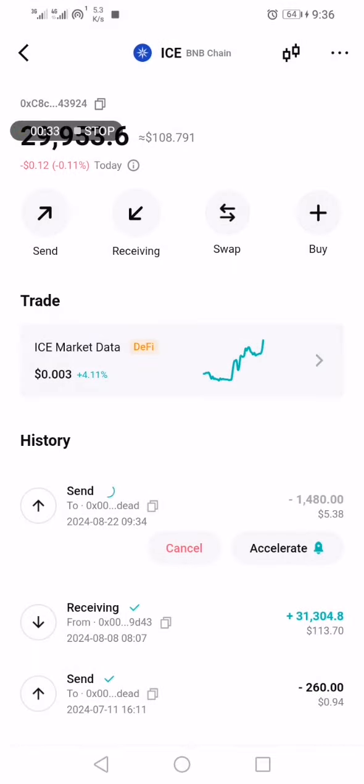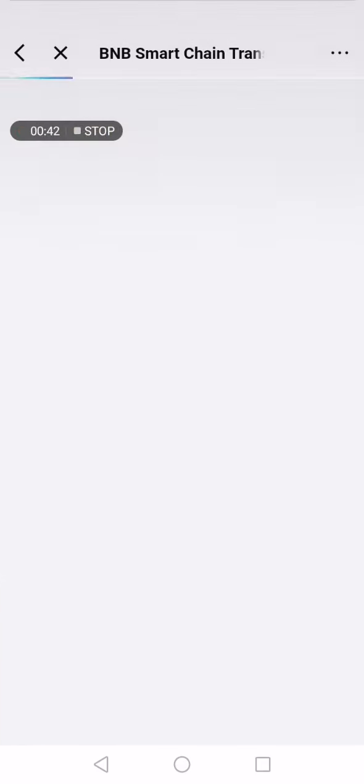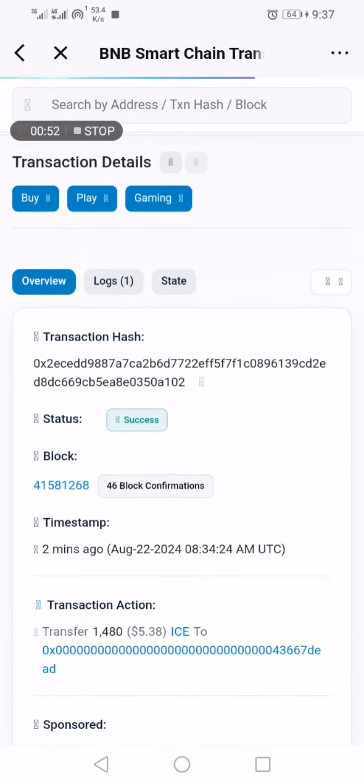Next, you come to the transaction — I'll click on it. Then I'll click on the blockchain explorer and copy the transaction details. I'll look for the transaction hash and let it load.